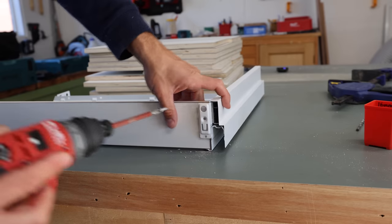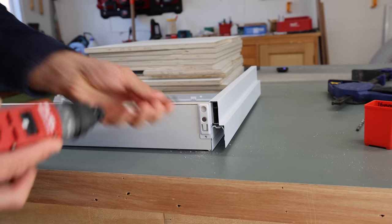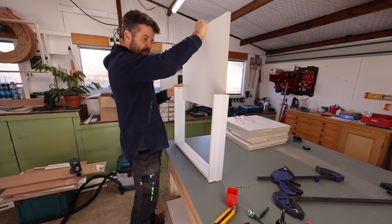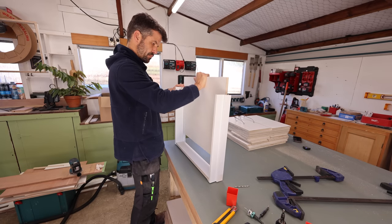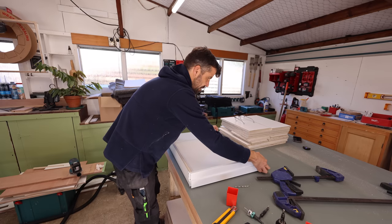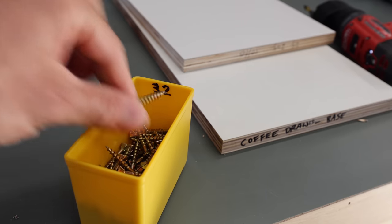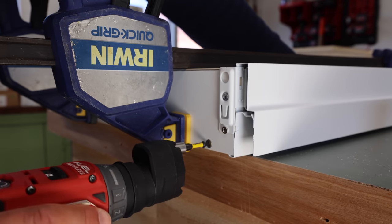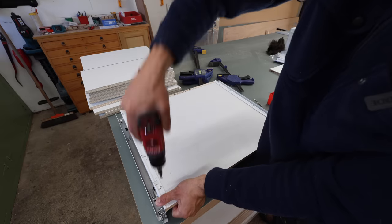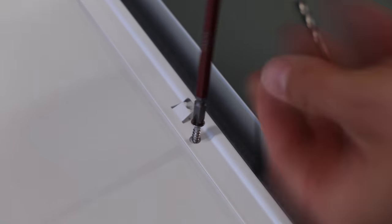So the drawer is pretty easy - slots in nicely like that and then you go for those screw holes to hold it. The width of the back board and the base are the same, so they just lock in like that. That's pretty much the drawer box.